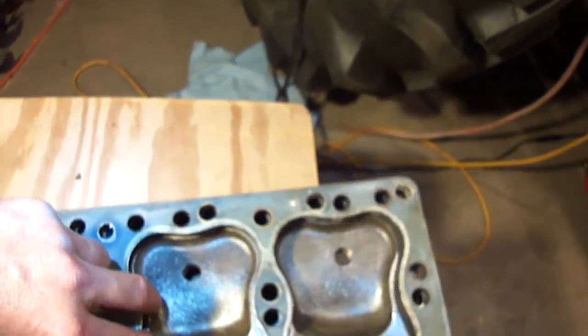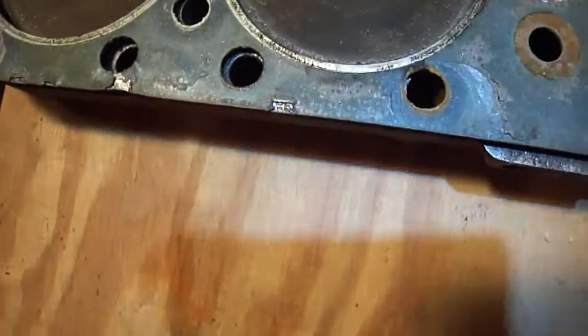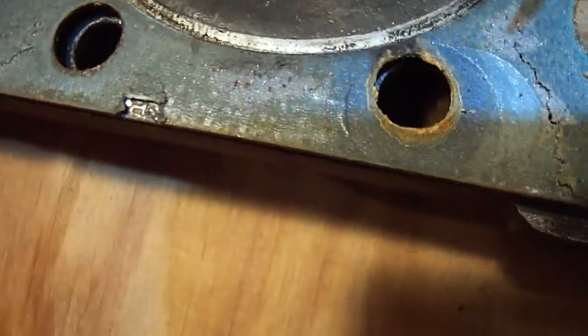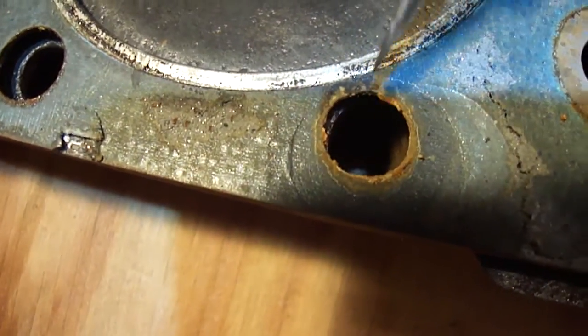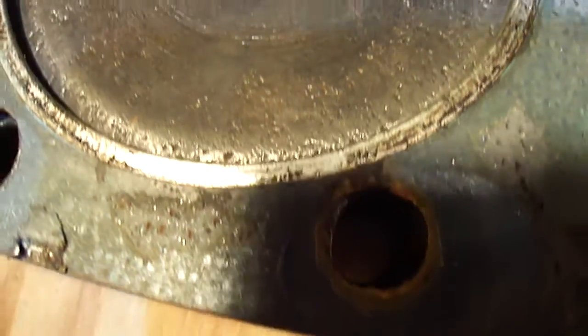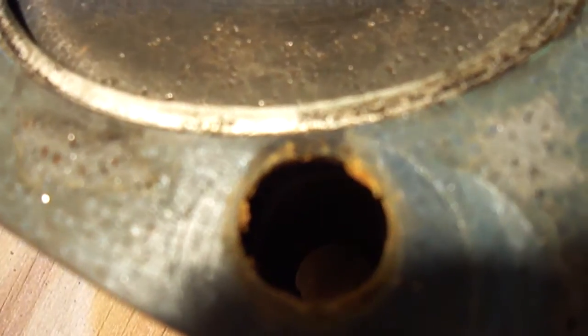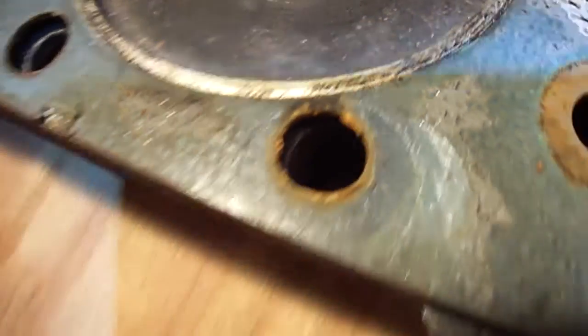So what I did, just to check everything out, I took the head gasket that I had off and checked it to see how it looked. I'll lay this up here and show you. It looks like it might have had a little bit of blow-by right through here — it's kind of black looking right in that area. It's hard to tell with the camera angle and the light, but I suspect that may be a problem.